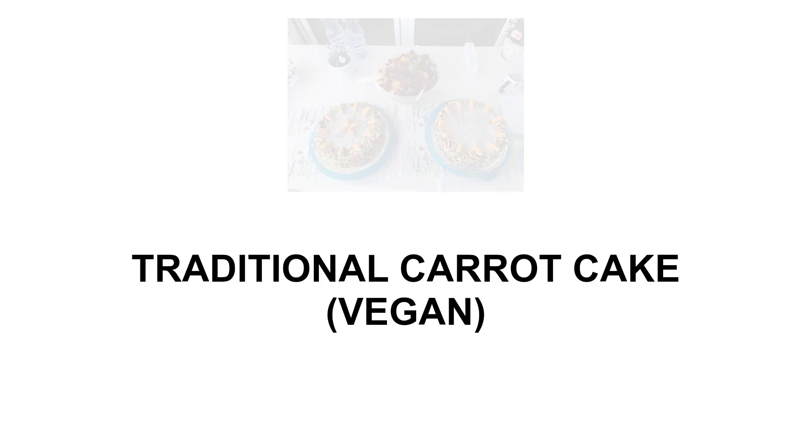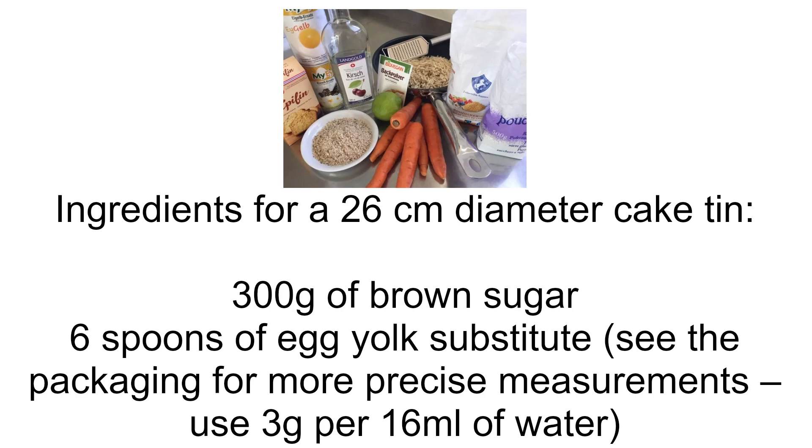Traditional carrot cake, vegan. Ingredients for a 26 cm diameter cake tin.